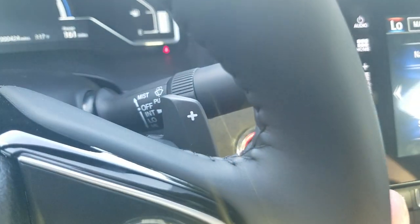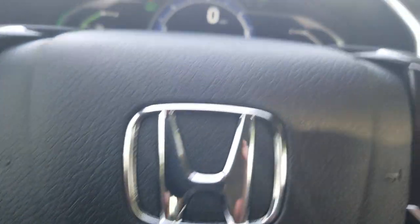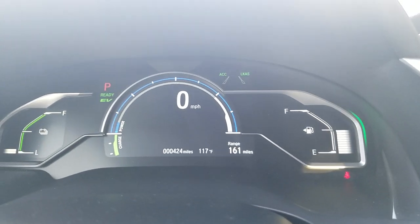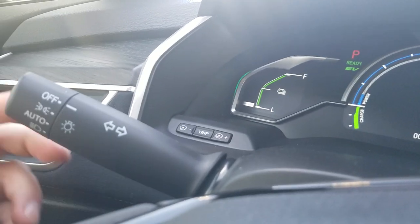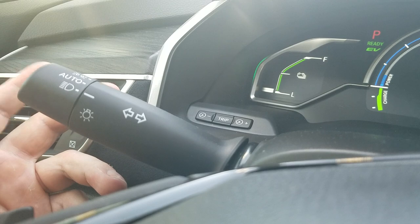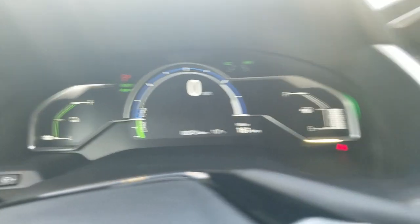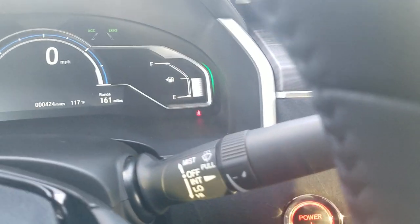This car does have paddle shifters behind the steering wheel. They're used for regenerative braking — you can help build the charge back up in the car, which is what they're designed for. Moving over to the left stalk, my auto on/off headlights are set right there. If I want them completely on or off I can do that, but if you want them to turn on and off by themselves, that setting is right there.